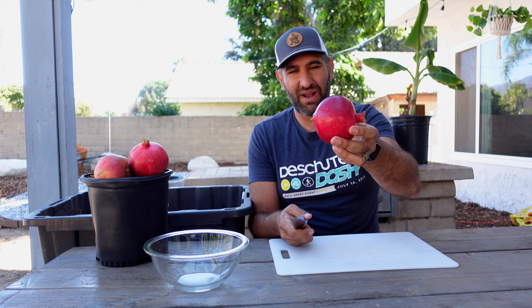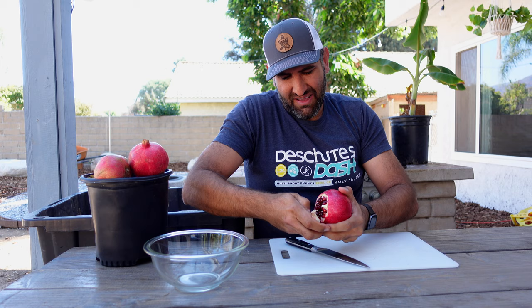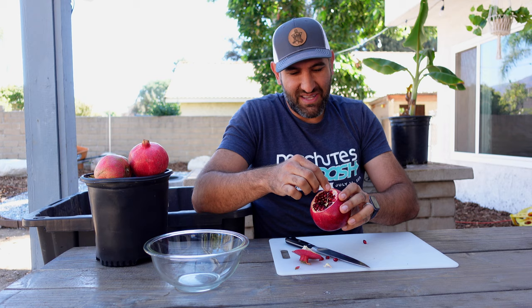I'm going to show you first how to open these up the clean way — this is a way I really enjoy because it's so beautiful. The first thing you want to do when you grab your ripe pomegranate is take the side that has the crown on it, which is where the flower originally was and where it got pollinated. Using a nice sharp knife, make some cuts around the crown and cut in a little bit, because you want enough room to separate it. Sometimes you can get it to pop straight off.